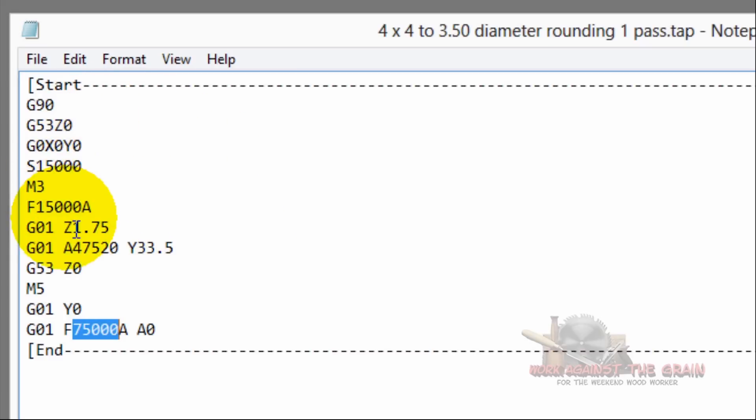This is the g-code you'll see in the second video — what I used to take the four-by-four and make it a three and a half inch diameter cylinder. In upcoming videos we'll dissect these degrees, feeds, and speeds in more detail. The first video coming up is Vectric knocking the corners off and making it round; the second is this g-code in action. We've got some great videos coming up with the new CamMaster CNC machine. This is Work Against the Grain — my name is Jeff.